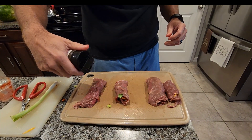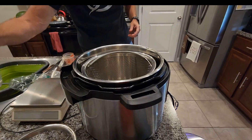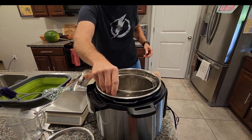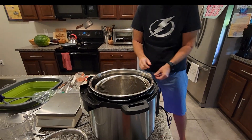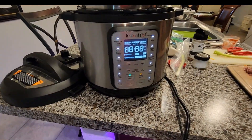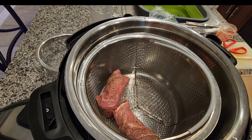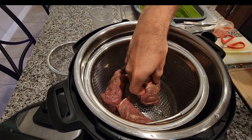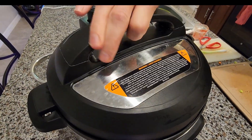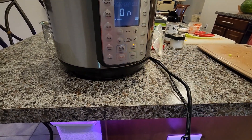A little extra seasoning on the top. Now I'm going to go back over to my pressure cooker and add in two cups of water with the insert — this is just that steamer basket I bought on Amazon. I'm going to go ahead and set the meat in, two on the left and two on the right so I don't mix up my portions. Pressure for six minutes, and start.